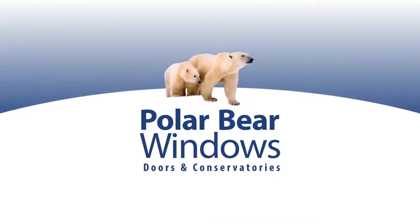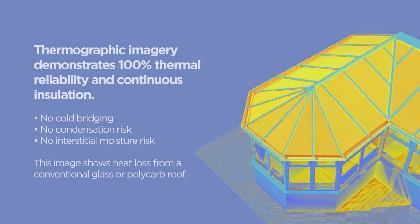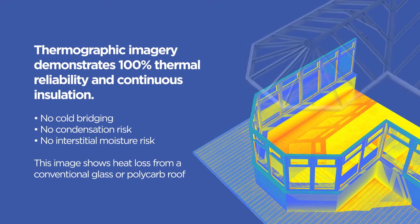Welcome to our Polar Bear world. A world of windows, conservatories, porches and doors. A world that has the most comprehensive conservatory roof in the world. A roof that keeps you warm in winter and cool in summer. A roof that 83% of our customers have recommended to their friends and is amongst the most competitively priced on the planet. A roof with a name that nobody will ever forget — a Guardian Roof.